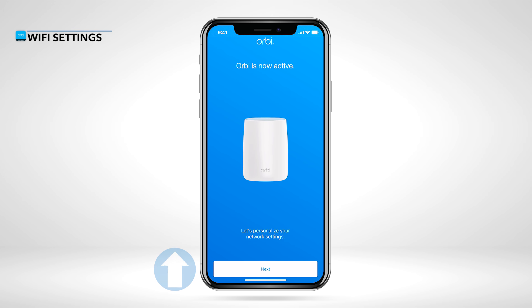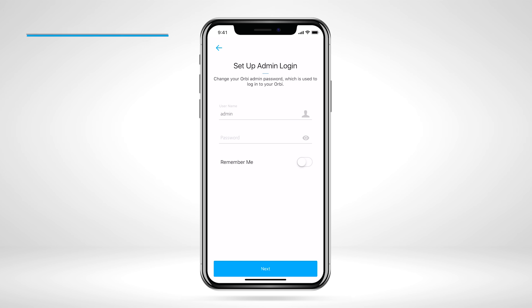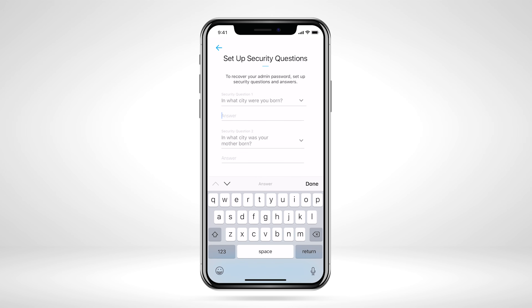Now, we'll set up and personalize your new Wi-Fi network. Your admin password is used to securely log into your router when on the local network to make changes or updates. We recommend turning on Remember Me so that you won't have to log in again. Just in case you forget your admin password, you can use these security questions to reset the login credentials.